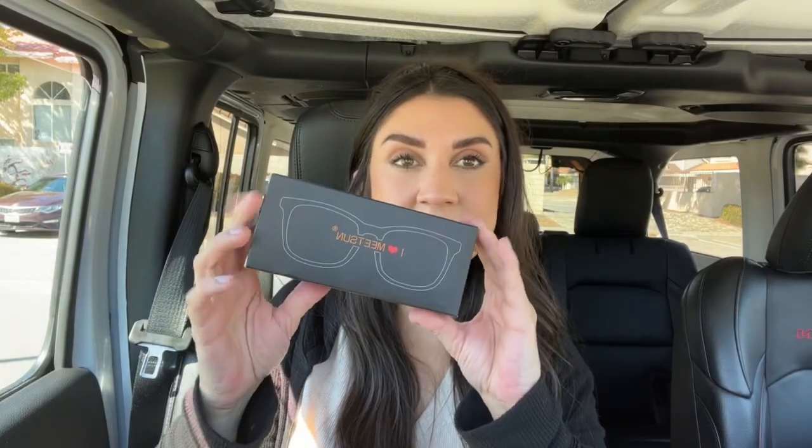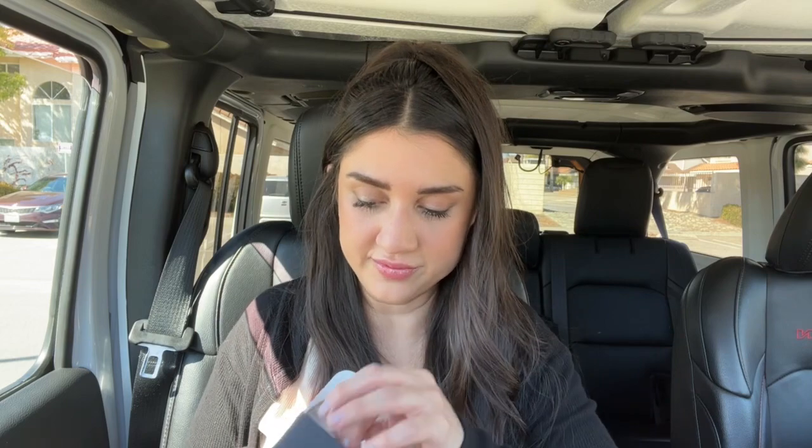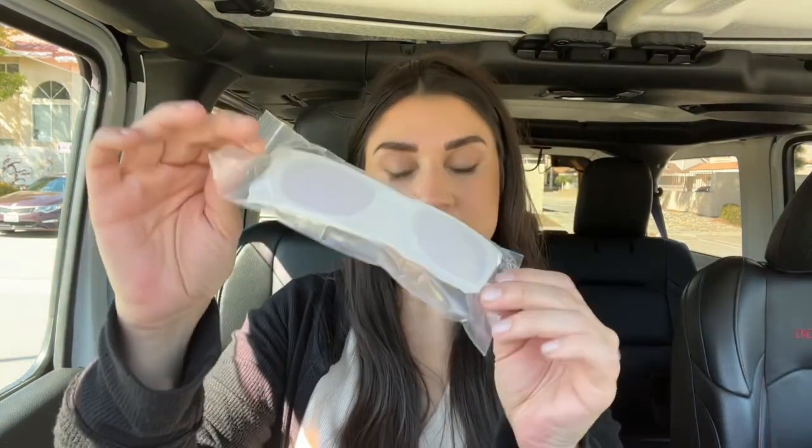I just got my new glasses, this is Meat Sun, so I'm gonna open it up and show you guys. I'm very excited to try these out. In the box you get it in a bag just like this.